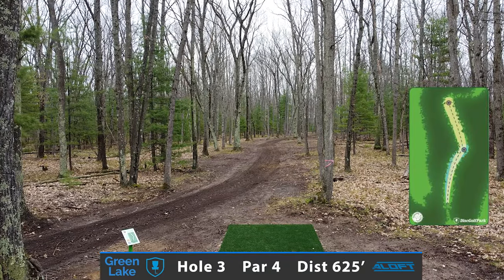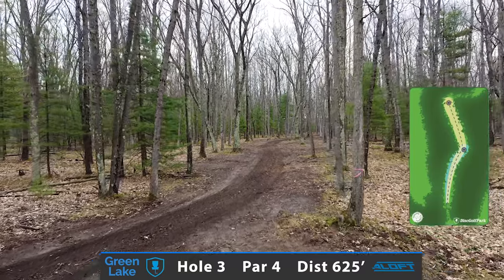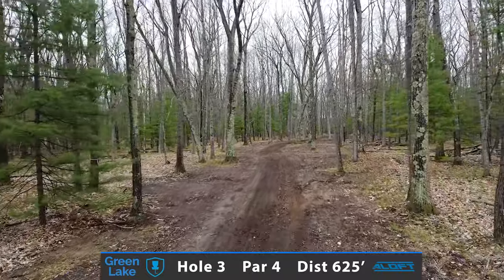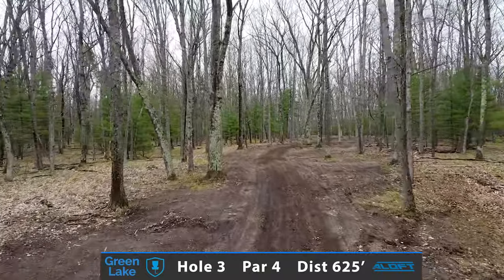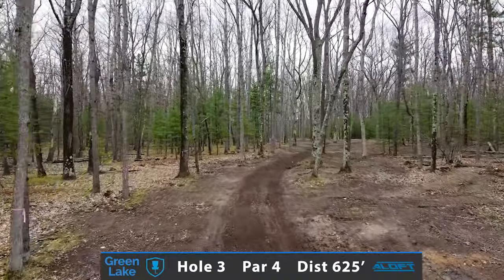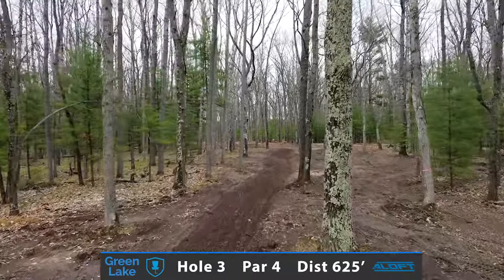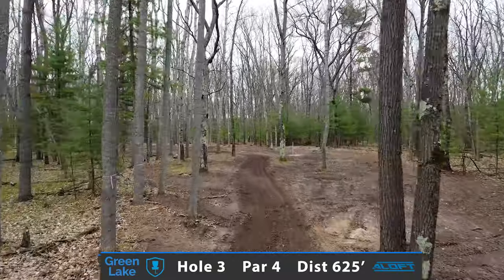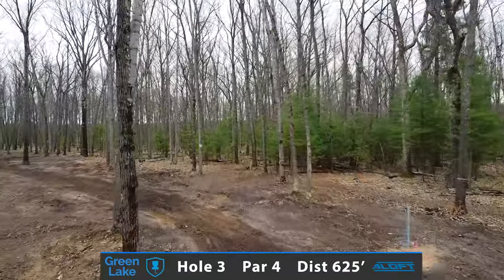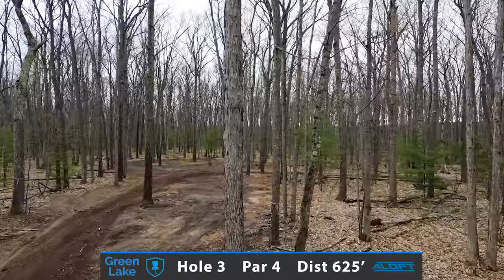And here's where it starts to get interesting. Hole number three, your first par 4 of the round, measuring in at 625 feet. Might opt for a forehand or a big turnover off the tee to get to the sweet spot corner where the short pin is located. From here, you have approximately about 300 feet as you turn the corner left, setting up for a straight shot to the stretched out basket placement of hole number three.